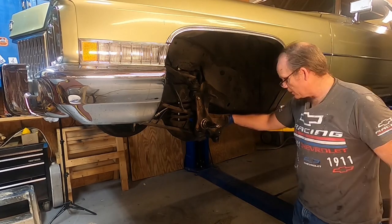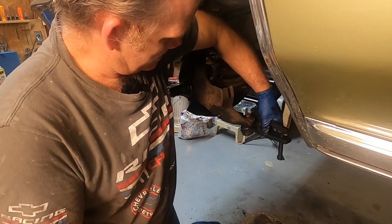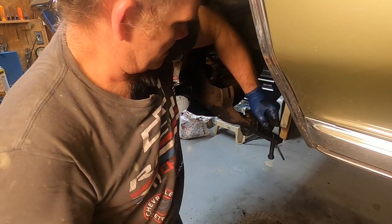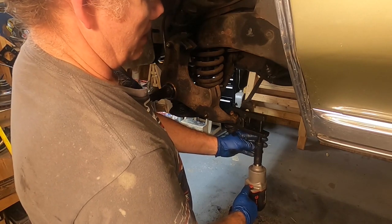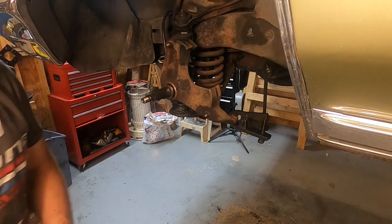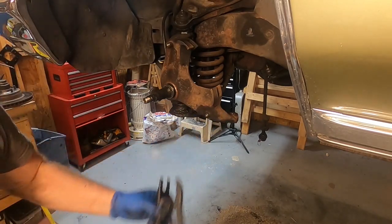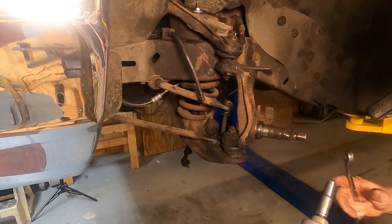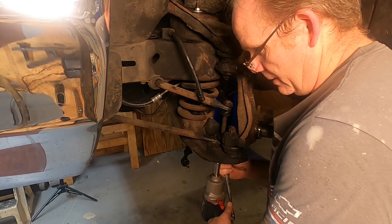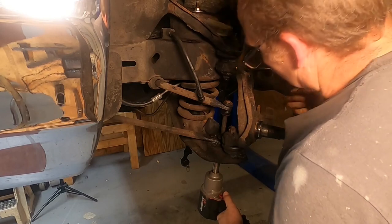Gotta get the tie rod end separator tool out. That'll do you - good tool, use it. Let's go ahead and take off this sway bar end link. This end link has got like two nuts on the bottom of it - one of them's a half and the other one's apparently a 9/16ths. Not sure what the deal is with that.